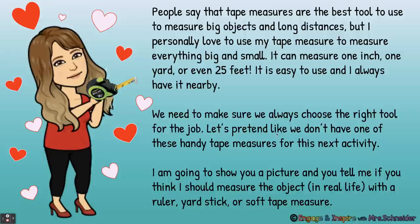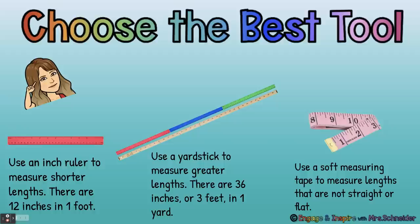We need to make sure we always choose the right tool for the job. Let's pretend we don't have a handy tape measure. I'm going to show you a picture and you tell me if you should measure the object with a ruler, yardstick, or soft tape measure. We use an inch ruler to measure shorter lengths — 12 inches in one foot, so small items use a ruler. We use a yardstick for greater lengths — 36 inches or three feet in one yard, so bigger objects use a yardstick. And we use a soft tape measure to measure lengths that are not straight or flat, like around someone's head or waist.